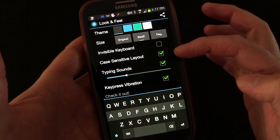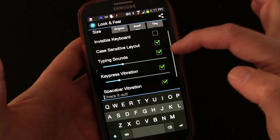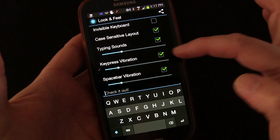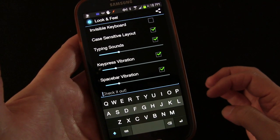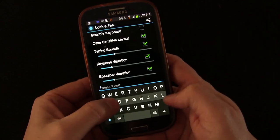You can have a case-sensitive layout and a visible keyboard — we'll get back to that in a minute. You can choose the typing sounds or not and how loud you want them to be, key press vibration and how long you want that, and space bar vibration and how long you want that. So let's start typing on it and I'll show you how it works.